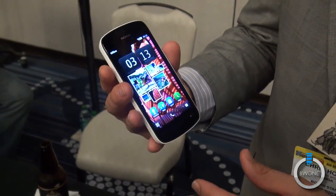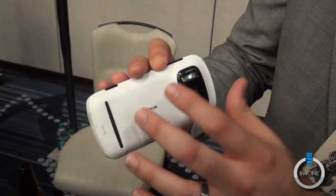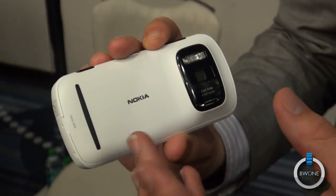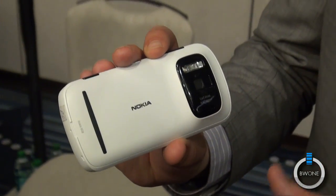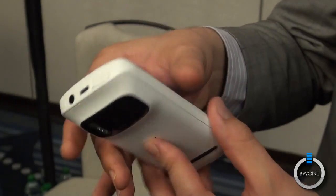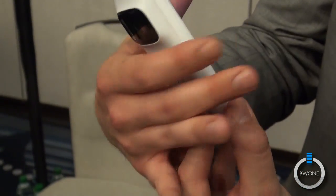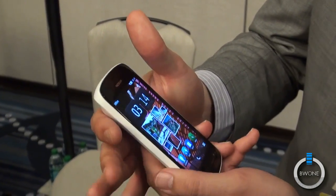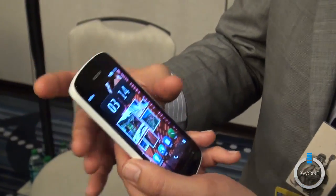The coolest thing about this — it looks great, it's running Symbian — but then you flip it over to the back and there it is: the 41 megapixel Carl Zeiss camera. It's a fantastic phone that shoots some incredible photos. The body design is nice and contoured, fits in the hand really well, with a nice textured feel. This one is in white, and I believe we also have black and red.